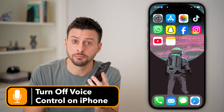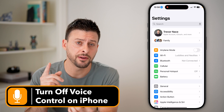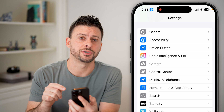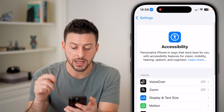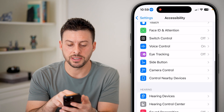Here's how to turn off voice control on your iPhone. First, head into Settings and scroll down a little bit. Under General you can see Accessibility — tap on that. From here, all we need to do is scroll down and you can see midway down